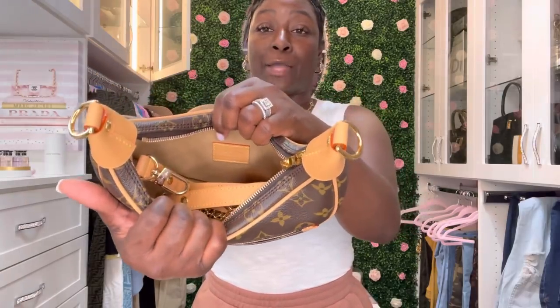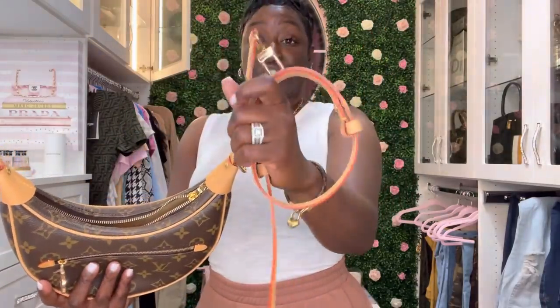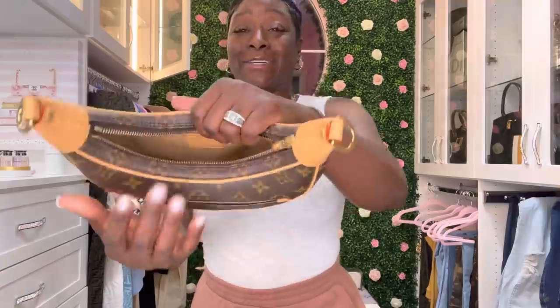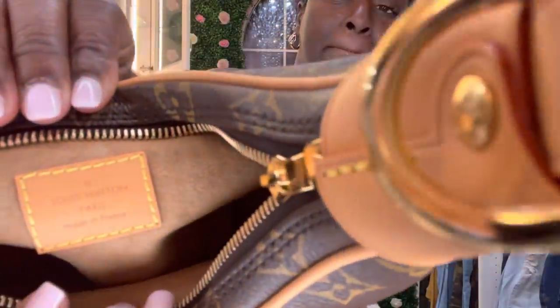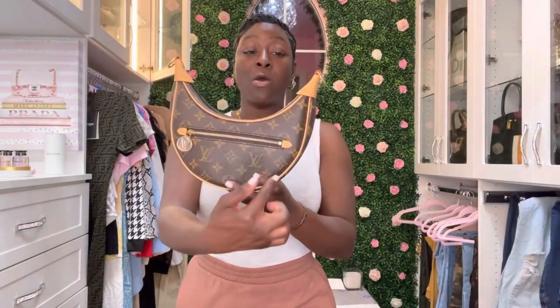Inside there's a beautiful tan microfiber smooth material, an adjustable and detachable strap, and a gold chain strap. As you can see, the inside is kind of deep and roomy — this bag was made in France. From the front it does seem small, but I am loving the crescent moon shape. It's so unique, and I'm going to show you what fits inside.